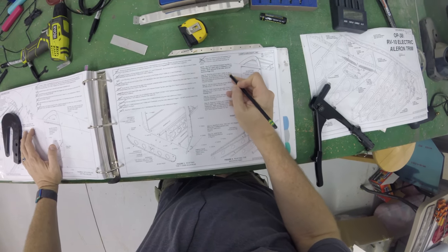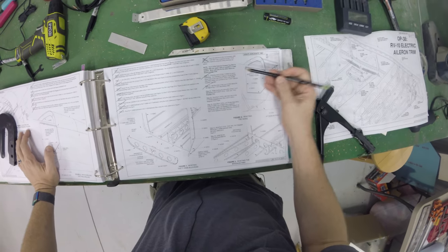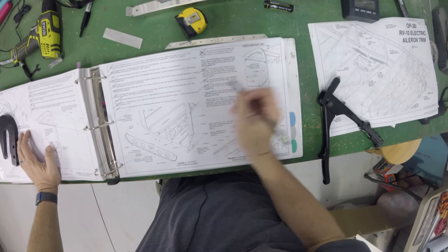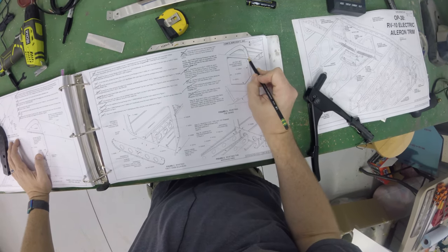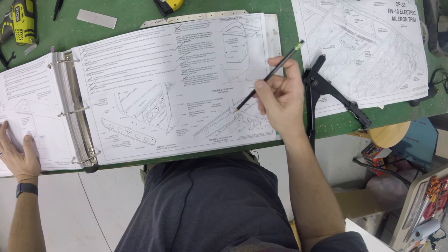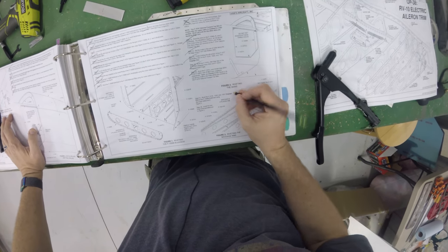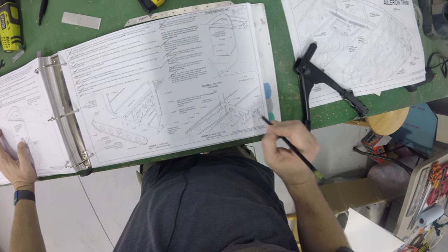Going through the checklist: rivet skins to bulkheads — done. Set the rivets in the bottom skin row — done. Finish riveting the aft portion of mid — done. Rivet the mid skin to the baggage door shim — done. Rivet the mid side skins of the F20 fuselage longrons — done. Rivet the baggage doors per callout 2120 — still have to do that one. Still need to install two snap bushings — haven't done those yet, and I'll talk about that.